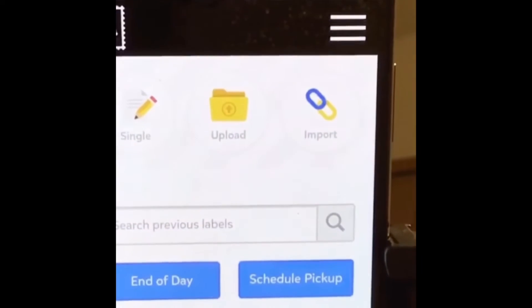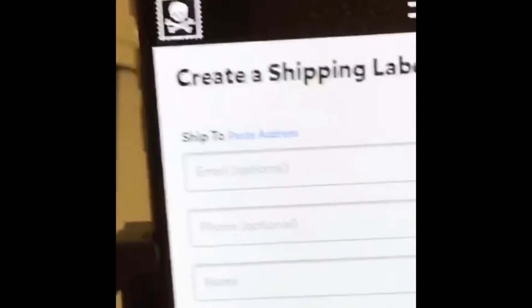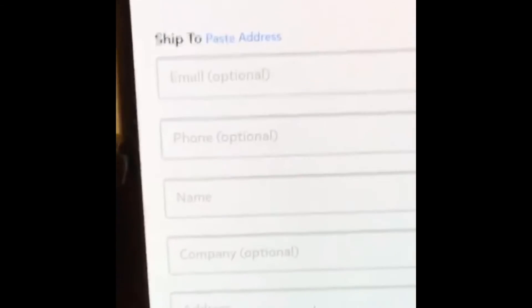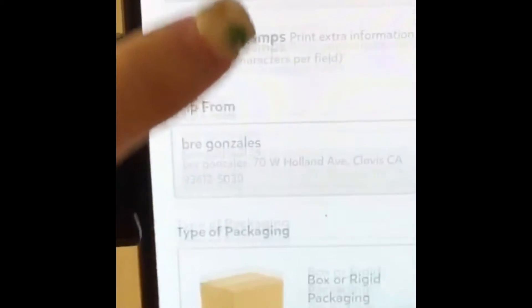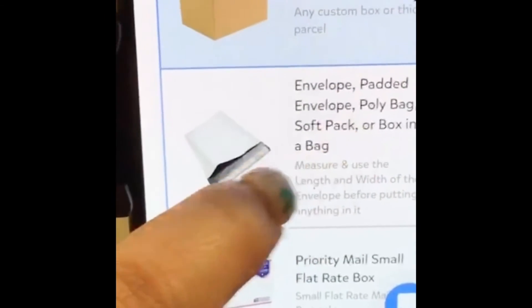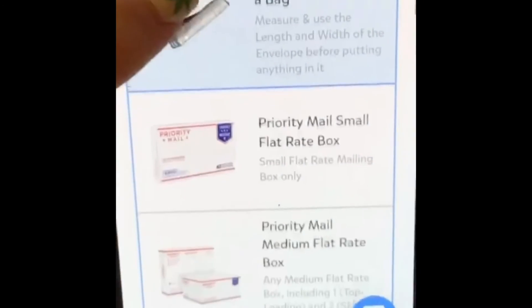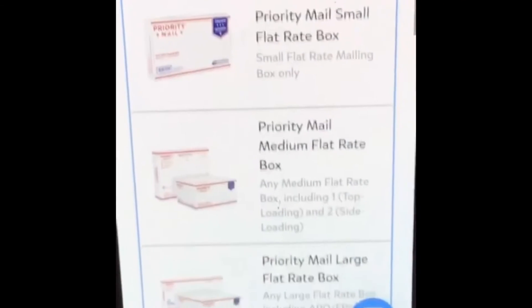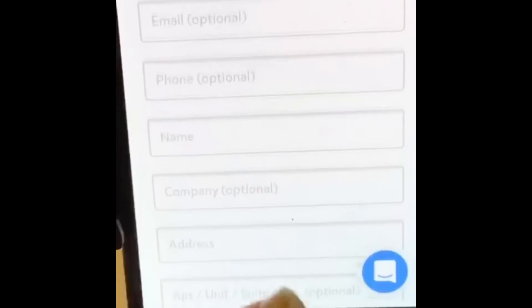Once you go into your Pirate Ship account, you click on 'Single' and you simply put the person's address, name, and city. Then you select the packaging — which package it is. I usually do this for the bubble mailers. It has all of these options, so it's very easy to ship. That's how I ship my stuff.